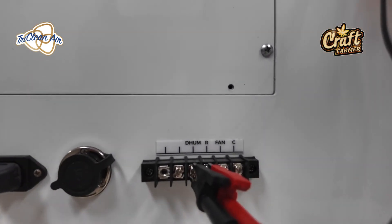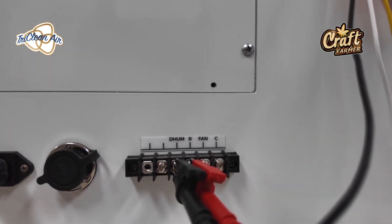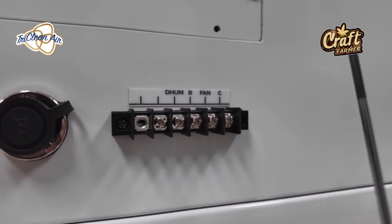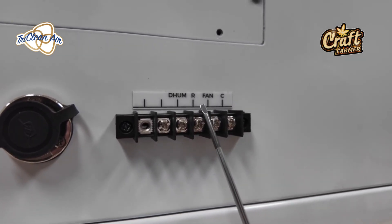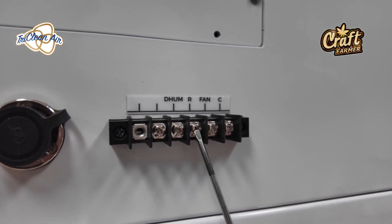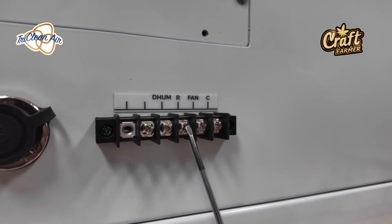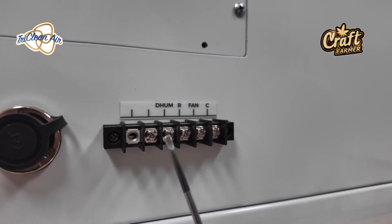On your TrolMaster — and almost any of the major control devices — you're going to be able to have two wires hooked up to control a dehumidifier. The first place you're going to be looking for specifically on a TrolMaster is the 24-volt AC. That connects to your R terminal. The color of the wires does not matter, as long as this R terminal, using 18-20 gauge wire depending on the run length, goes to your 24-volt AC on a TrolMaster.